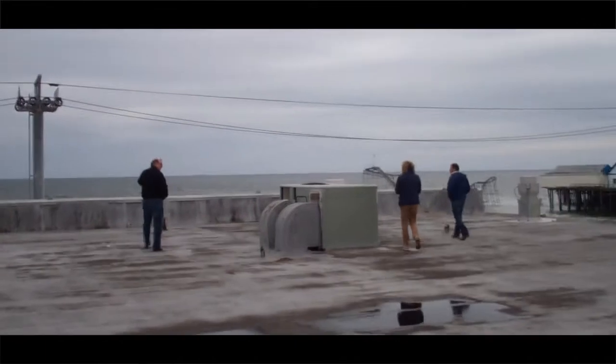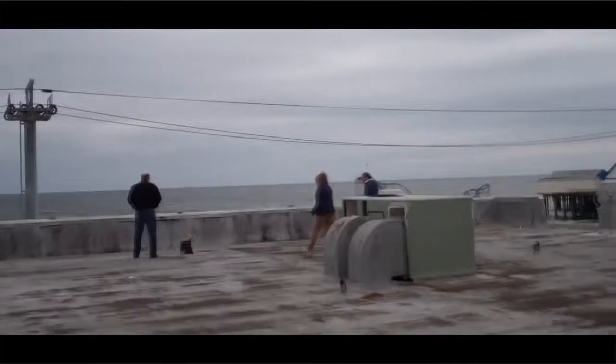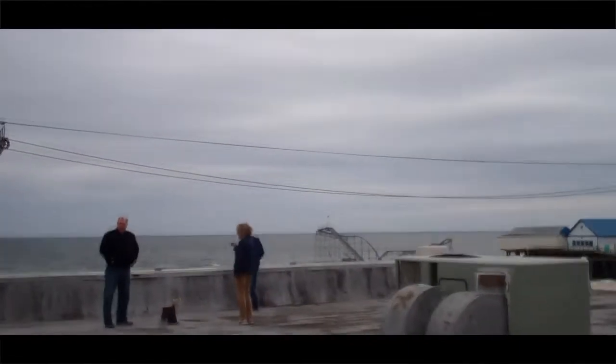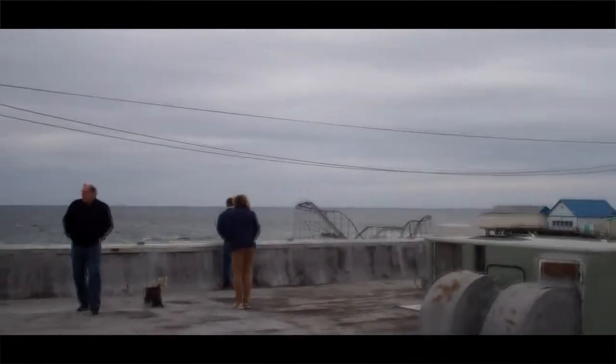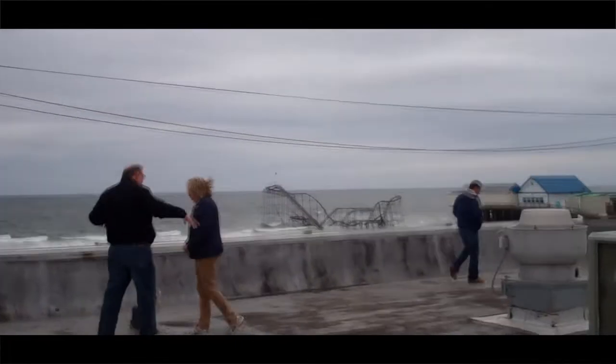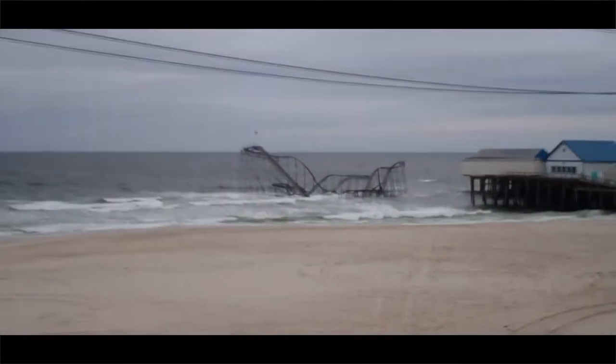Rick is now over here with Patty and Jody doing an assessment from the roof as far as where we are at. You can see that the roller coaster is still in the ocean. We'll be right back.